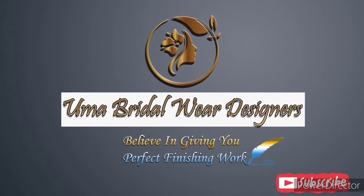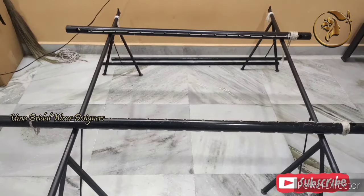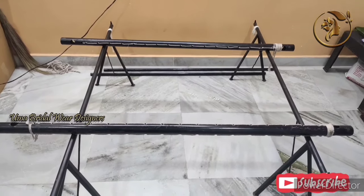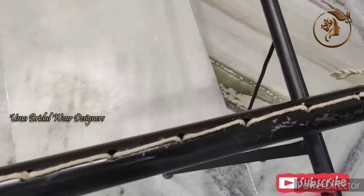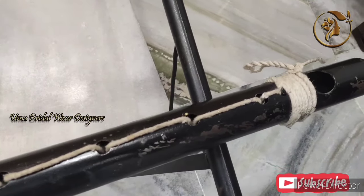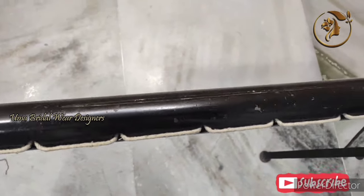Hi Friends, welcome to Uma Bridalway Designers. Today you are going to fix the cloth in your clothes. The first step is to clear your clothes — we have two rods and we have to fix the thread. So we will fix the cloth.